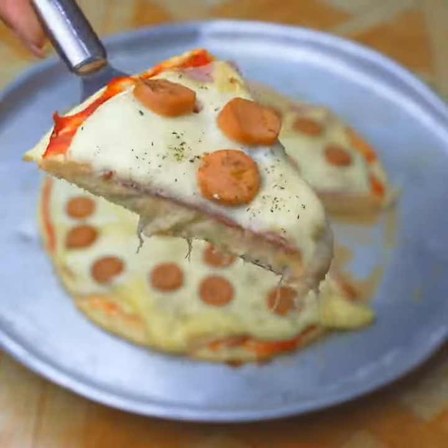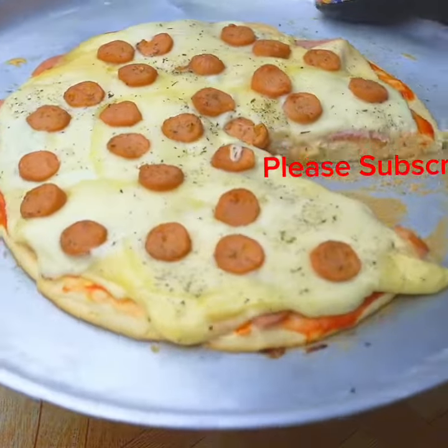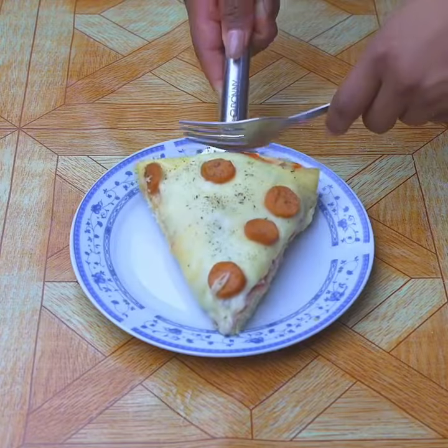Tell me if it's the first time you're watching. If so, don't forget to subscribe on YouTube to Recipes Oni and activate the bell to be notified of our recipes. A hug and see you in the next recipe.